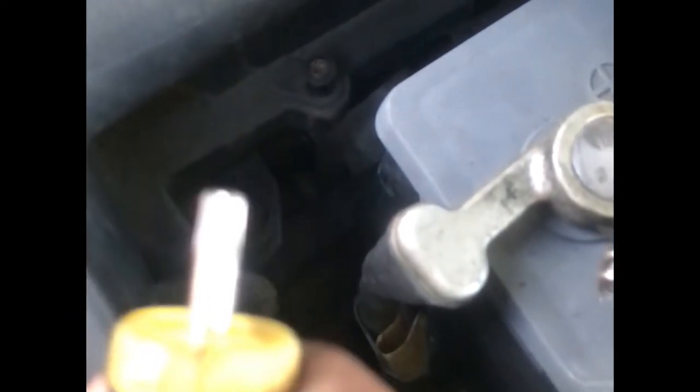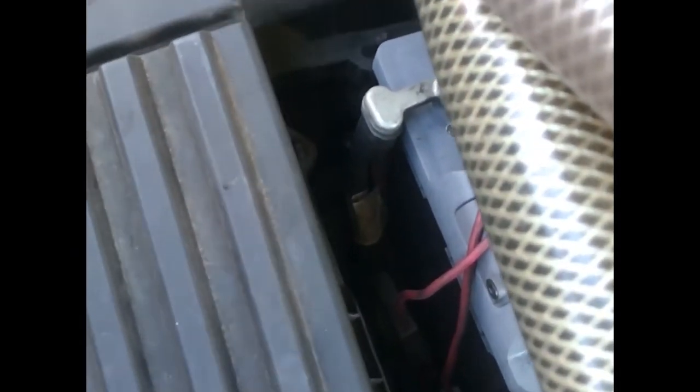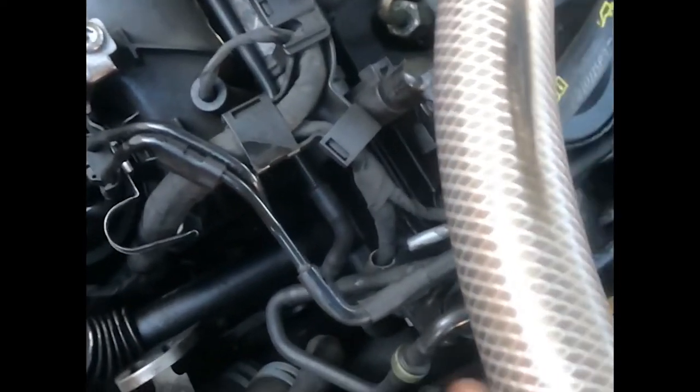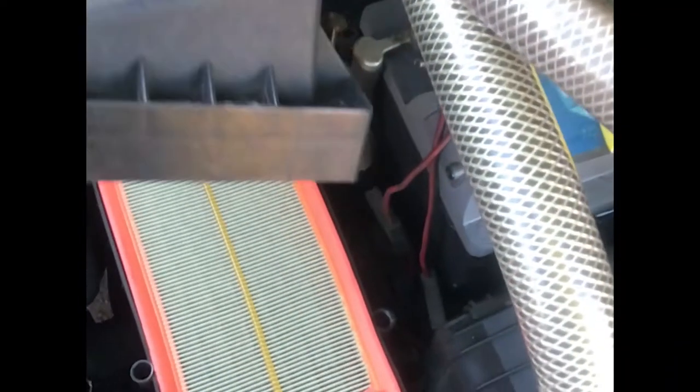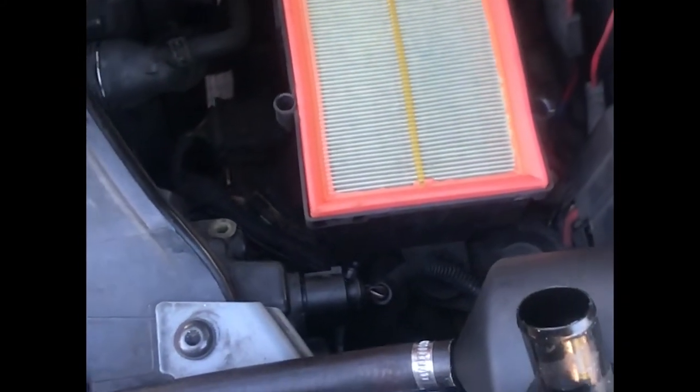Next the air filter. There are 8 screws holding the air filter housing. In this case it was a Torx screw — I don't remember the size of it, but it was a Torx screw. In some other cars it might have Phillips screws there. Remove the old air filter.